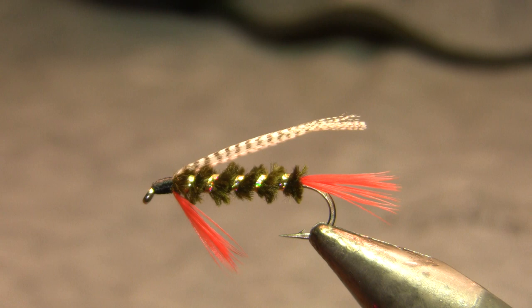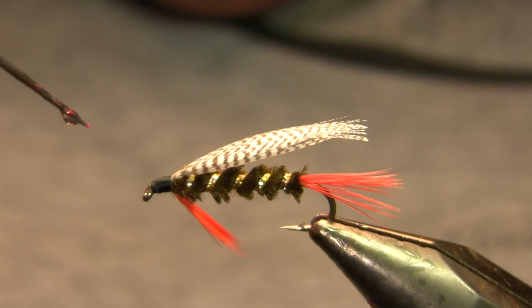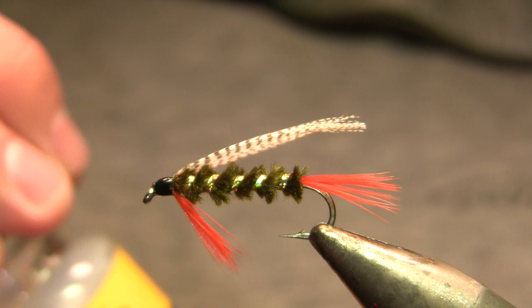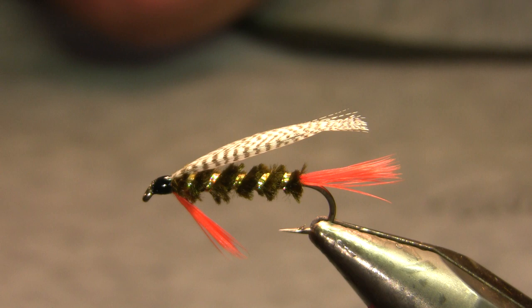Then I'm going to go ahead and whip finish. On this one I'm actually using Loon Hard Head for head cement because I want a really thick glossy head. I've been using this stuff a lot more, not least because the colored versions come out opaque, so I can use it for eyes on things. I tie a fair number of bead head streamers and I can use the red to put eyes on a bead head, which is super cool. But anyway, whatever head cement you have is fine — you just want a glossy head on that.